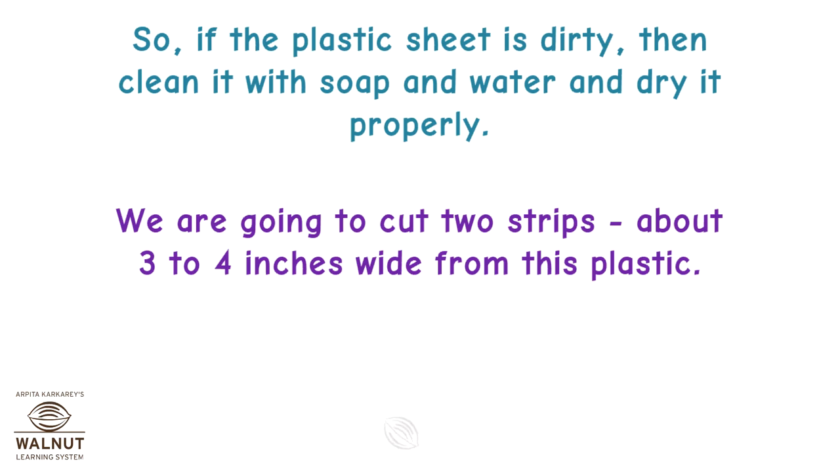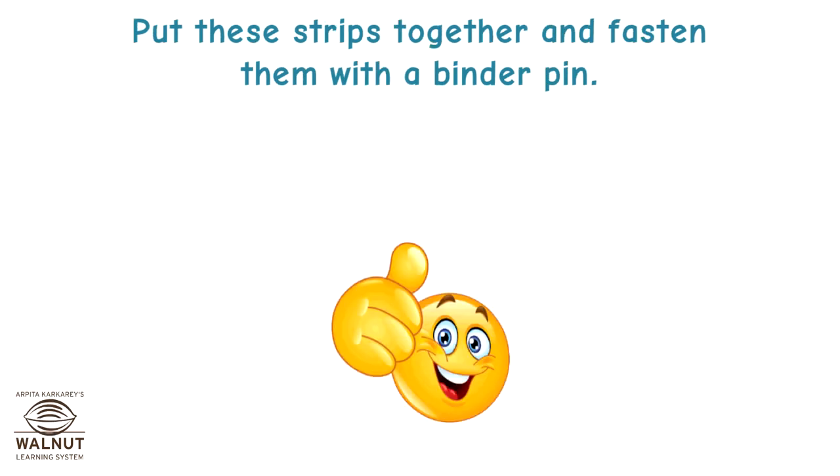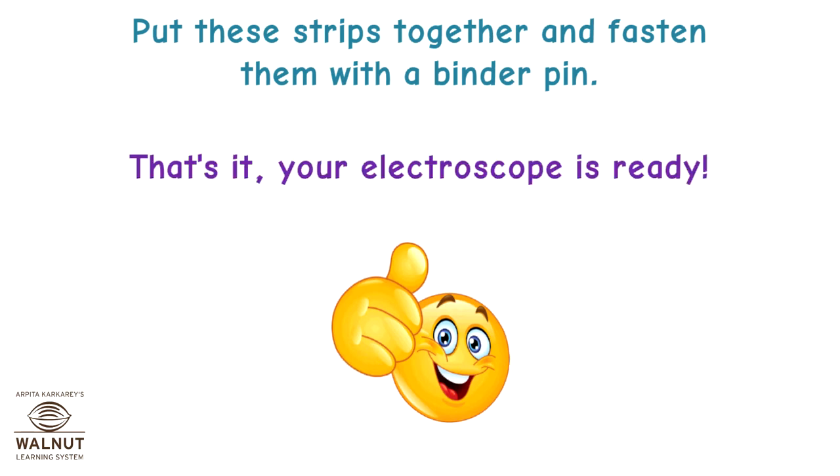We are going to cut two strips, about 3 to 4 inches wide from this plastic. Put these strips together and fasten them with a binder pin. That's it! Your electroscope is ready!